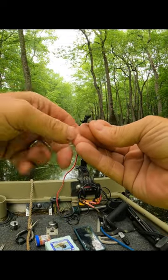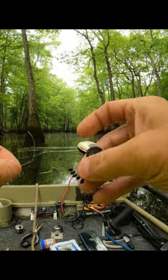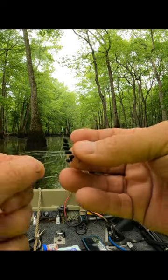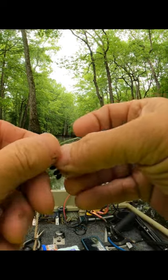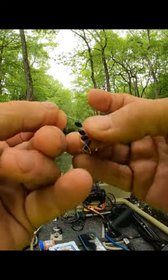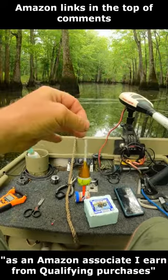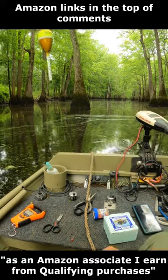I use these rubber bobber stoppers, and these things are so easy to put on. Watch this — you just put your line through that loop right there, get it started, then just grab your rubber bobber stopper and slide it off just like that. It pops right on there. Now your stopper's on and you can control the depth of your cork.